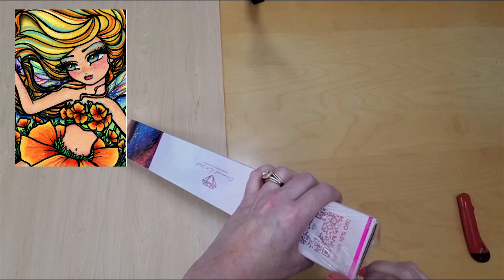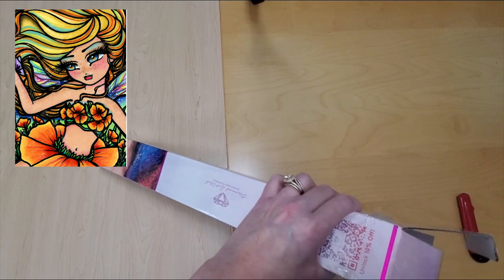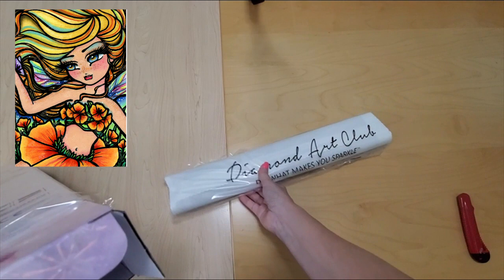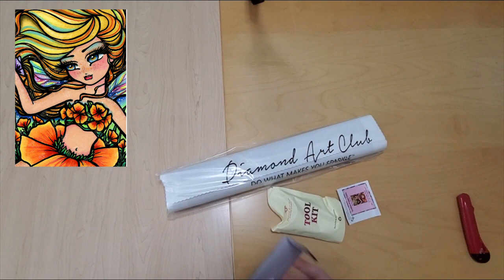This was a new release for the anniversary sale. I believe she's out of stock, but I'm pretty sure they almost always bring Hannah Lynn's back. We've got in here our tool kit and our sticker. There's the sticker to put on the end for storage or in your journal.